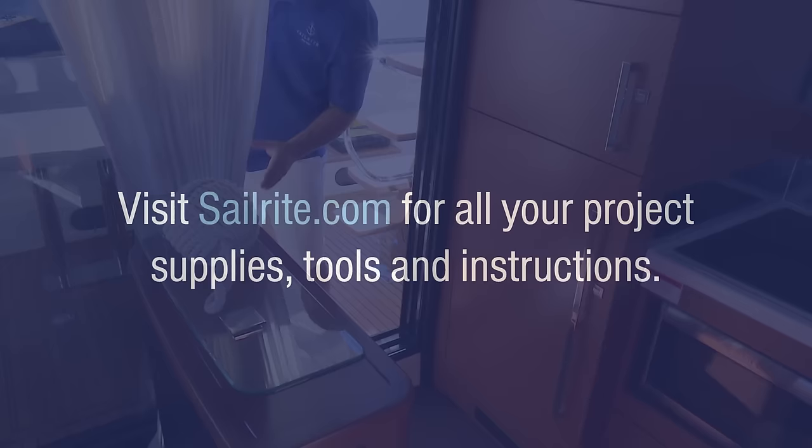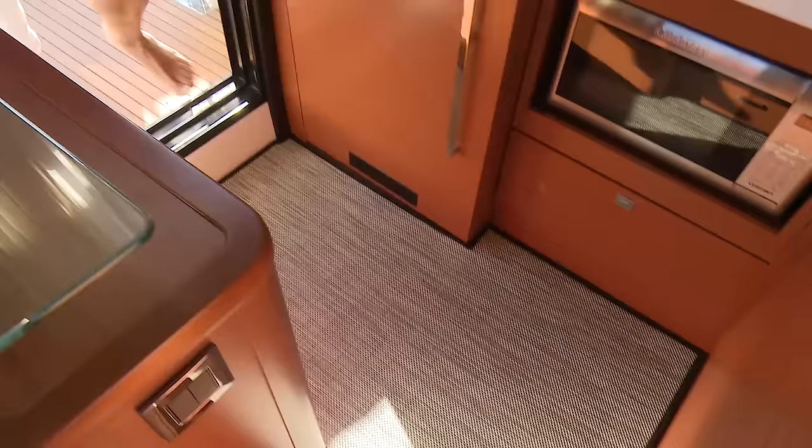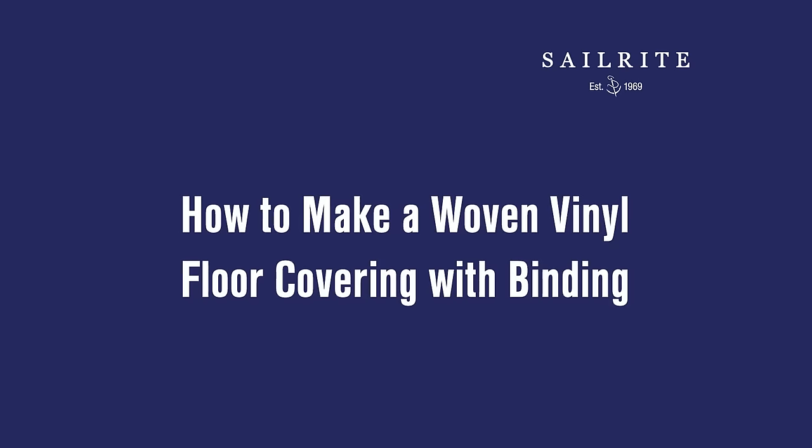In this video tutorial, we'll be patterning, cutting, and binding the edges of a woven vinyl flooring to create a gorgeous mat for our galley floor on a powerboat. We will be using Chilewich floor covering fabric from Sailrite. It is a woven vinyl mesh fabric with a padding on the underside. It's great for indoor and outdoor applications, both on a boat and at your home.